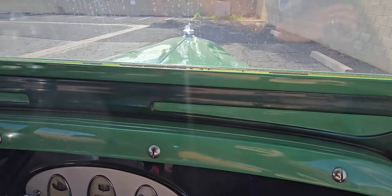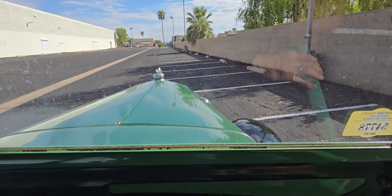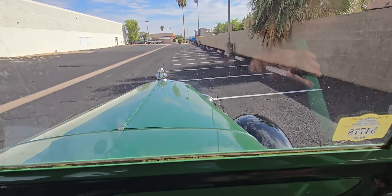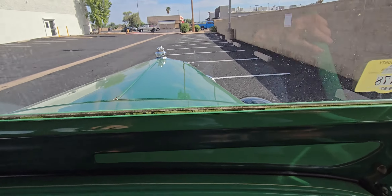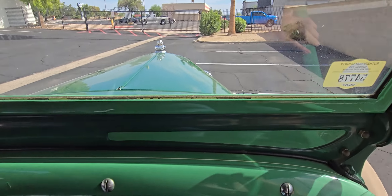Slow down. When we get up here, you'll have to be almost stopped to put it in first gear. And then just go ahead and make the U-turn. Almost stopped. No, no, no. Almost stopped.